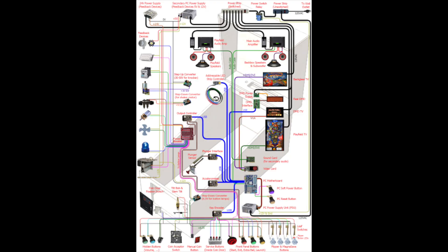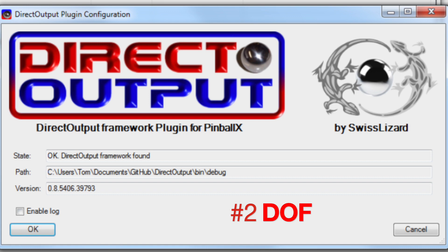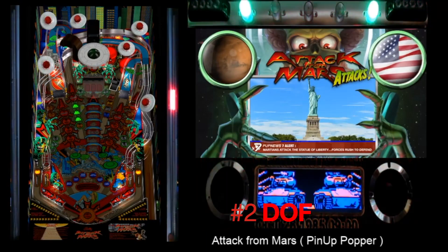What do you need to start using force feedback? Number one, you need toys — additional hardware modules you can add to your cabinet such as a shaker motor, solenoids, fan, strobe, or gear motor. Number two, you will need DOF — Direct Output Framework. You need to install this and it has to be functional in order for the table to send the signal to your controller to turn devices on and off. For example, in Attack from Mars, when you hit the saucer in the middle, the shaker motor will start vibrating.